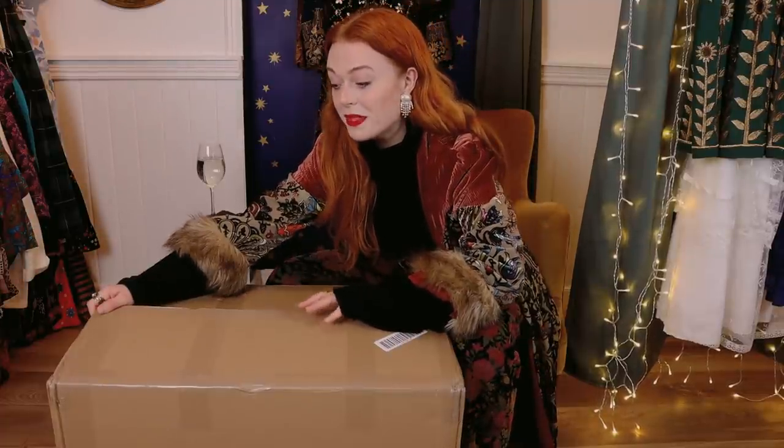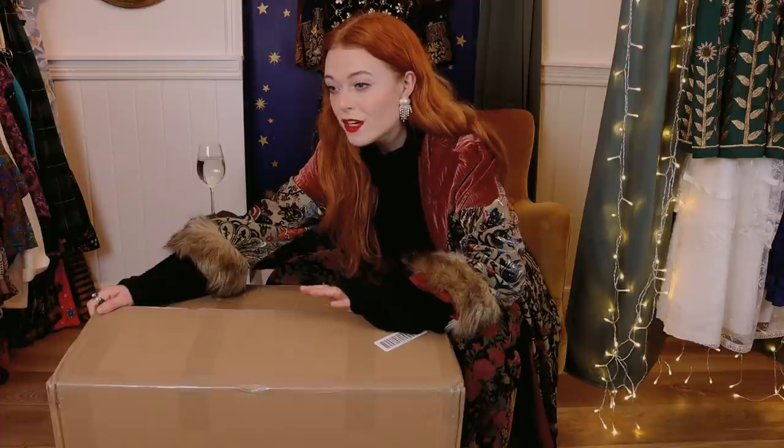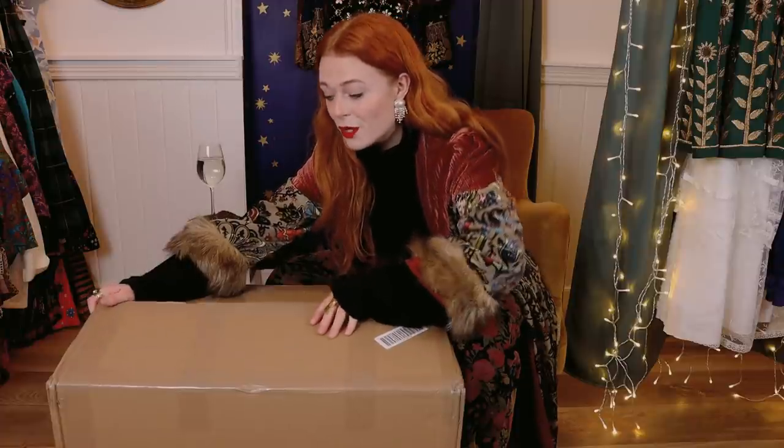I don't remember a time where I've been this excited to open it up and have the first glimpse, because this was a very impulsive mystery box that I bought at some point — I don't really remember.